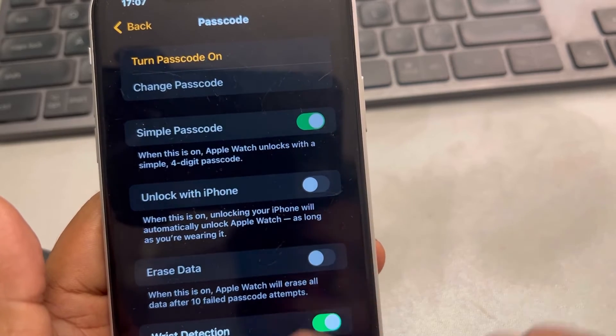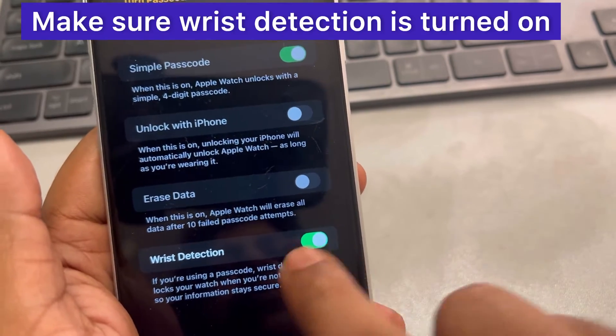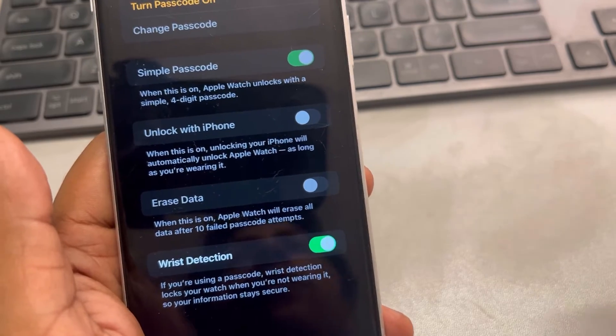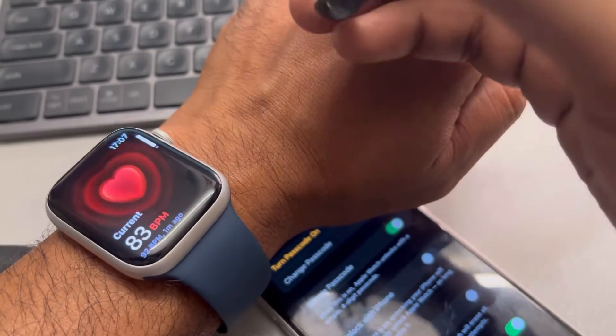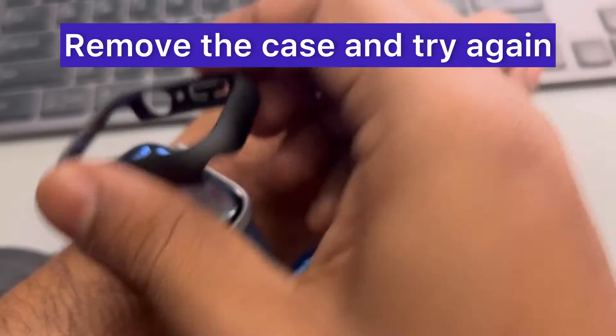Also go back and tap on Passcode, then make sure Wrist Detection is turned on. If it is not on, turn it on. Additionally, if you are wearing any kind of case on your watch, the case may be faulty, so try removing it.